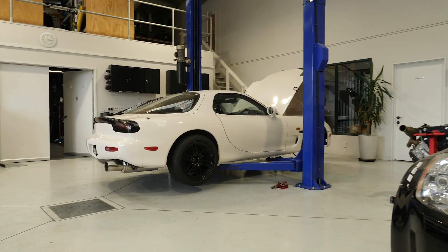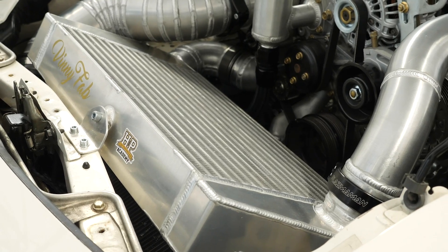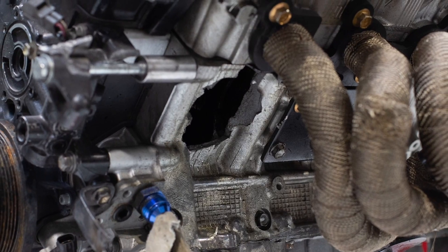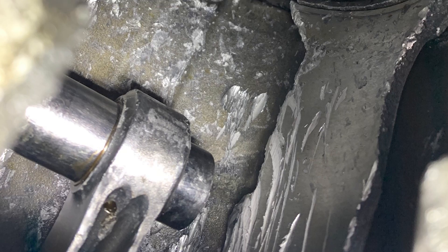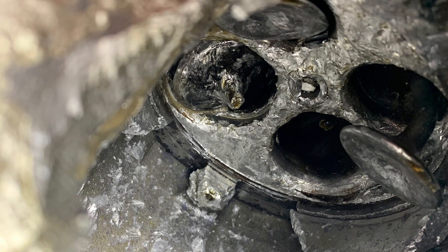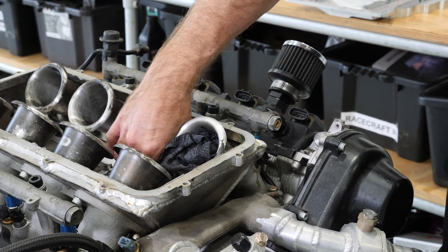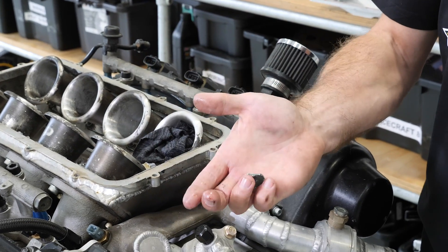In this episode we're going to be giving you an update on our FD RX7 project car. We're also going to be talking about our blown Toyota 1UZ FE - and I don't mean blown in the good way, it doesn't have a supercharger on it, it's got a massive hole in the side of the block. We're also going to be talking about the 3UZ engine that we've chosen as a donor, why we've gone that way and what we're going to be doing with it.